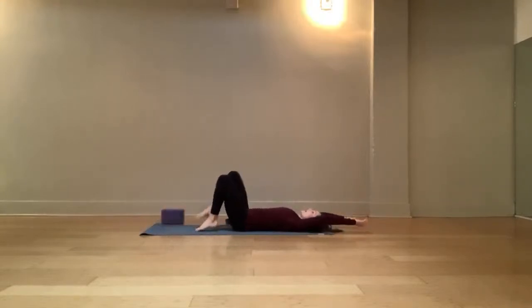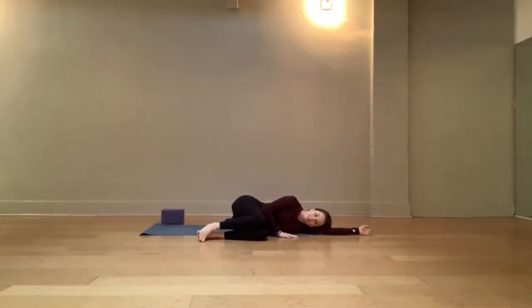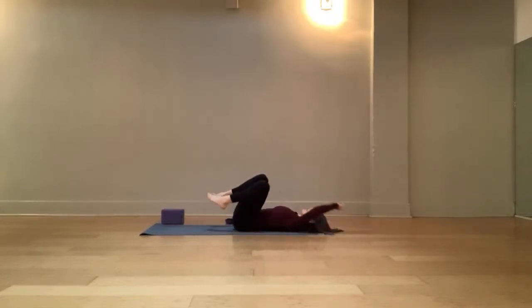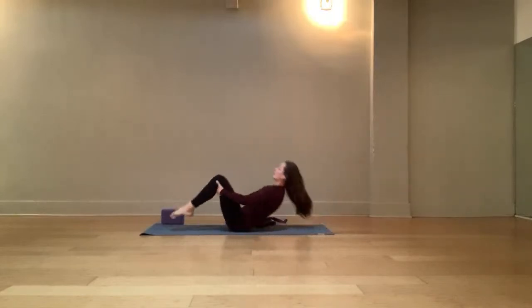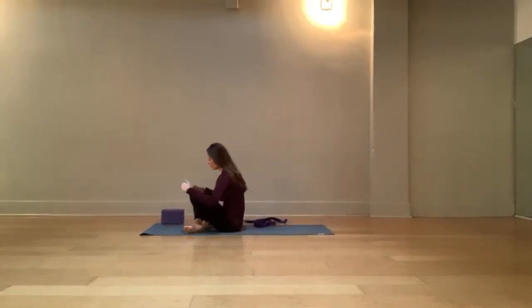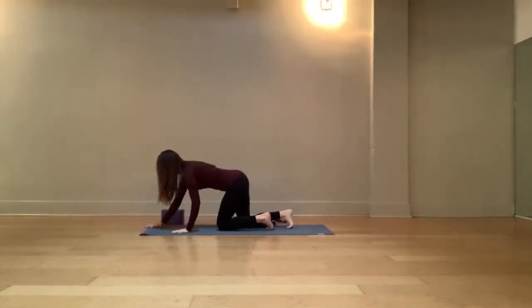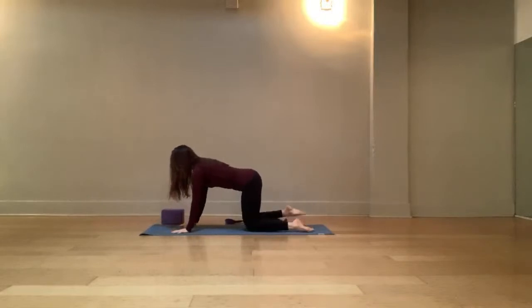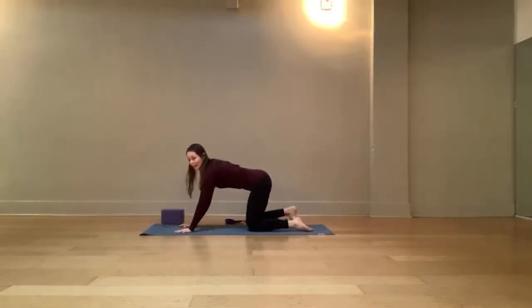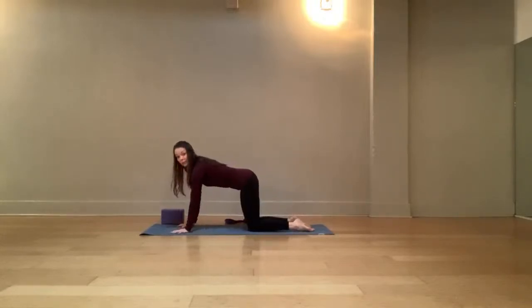When you're ready, hug the knees into the chest. Either rock a little side to side until you're ready to roll over onto your side and press up to tabletop, or rock and roll up and down the spine, working up some momentum, rocking forward and back until you come to a seated position. Cross your ankles, carefully roll over onto your hands and knees.